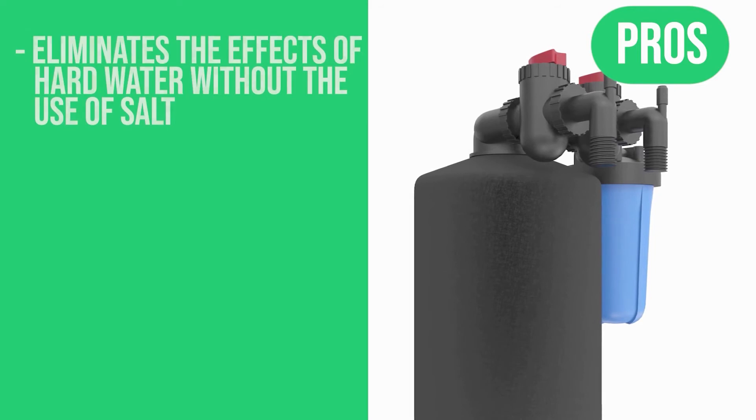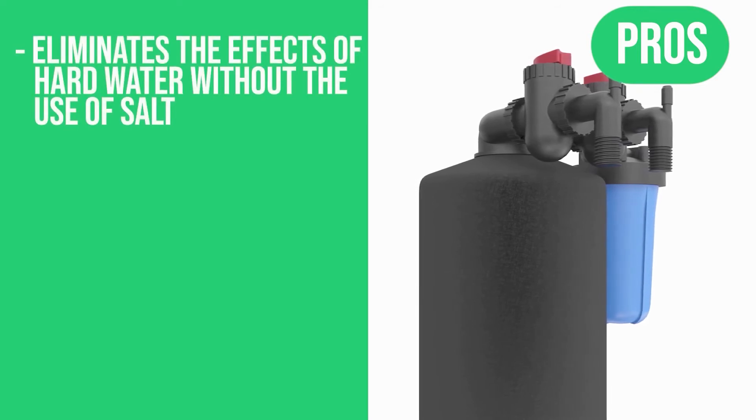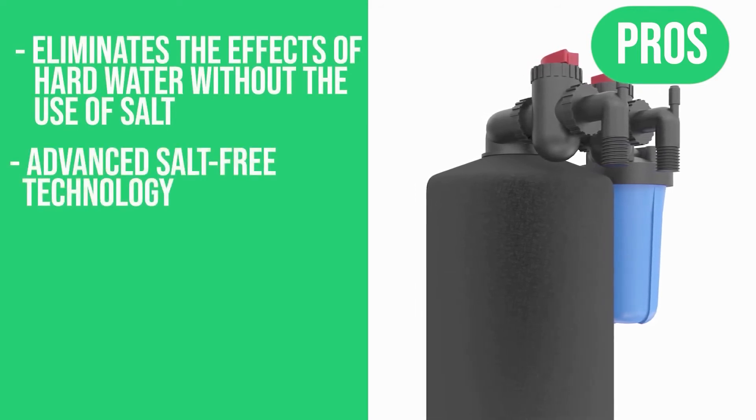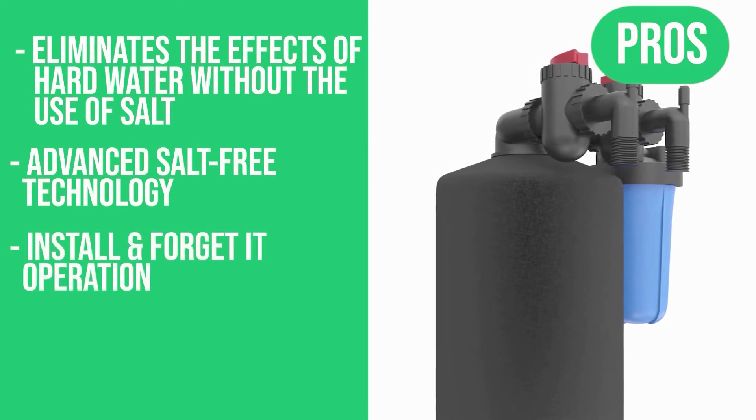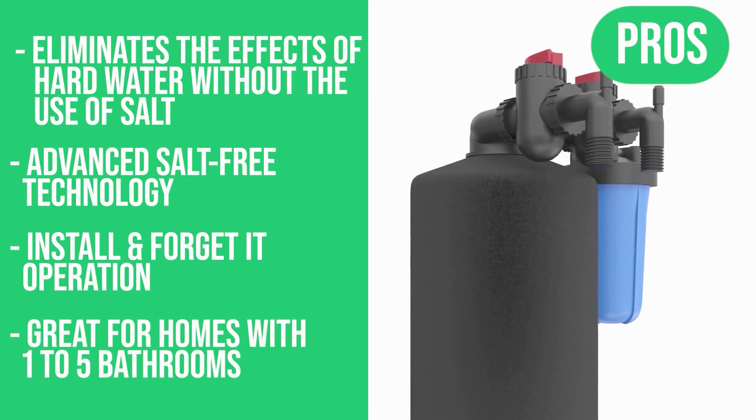Here are the Pros: eliminates the effects of hard water without the use of salt; advanced salt-free technology; install it and forget it operation; great for homes with 1 to 5 bathrooms.